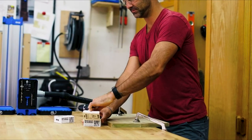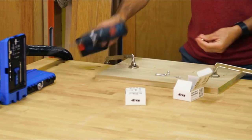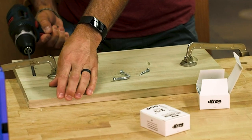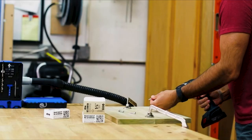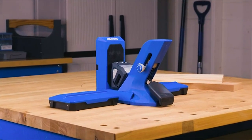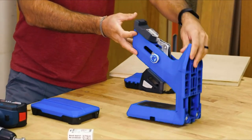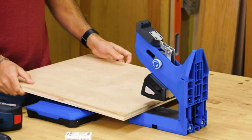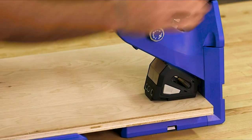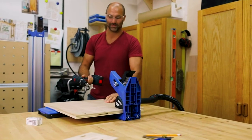The Pocket Hole Jig 720 Pro makes it easy to get started too, whether this is your first pocket hole jig or you've been building with Kreg for years. Included are packs of two of the most popular sizes of Kreg Pocket Hole screws — enough to build an entire project — and a complete project plan. With the docking station, the 720 Pro is the ultimate benchtop pocket hole workstation. When you want to reconfigure the 720 Pro to work with materials of different sizes and shapes, you can remove the jig from the docking station and use it vertically or horizontally, rotating it 90 degrees to drill pocket holes in either position.